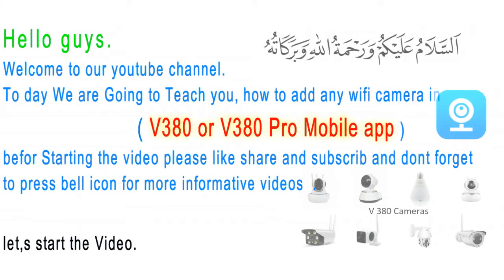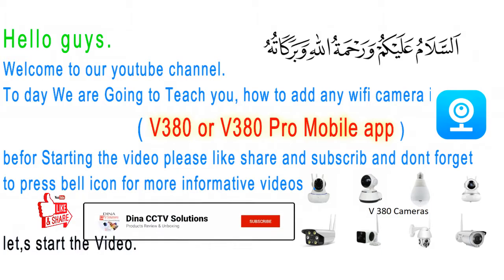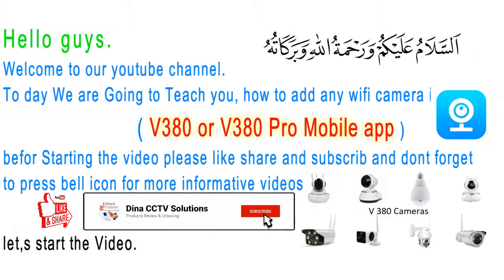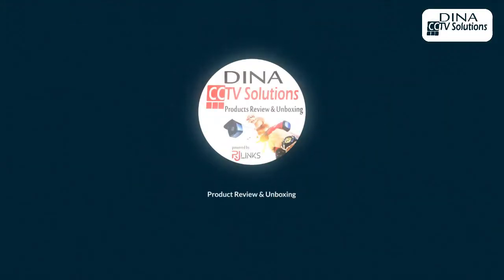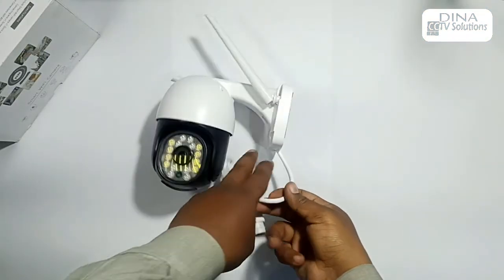Hello guys, welcome to our YouTube channel. Today we are going to teach you how to add any Wi-Fi camera into V380 or V380 Pro mobile app. Please like, share, and subscribe to our YouTube channel, and don't forget to press the bell icon for more informative videos. Let's start the video.